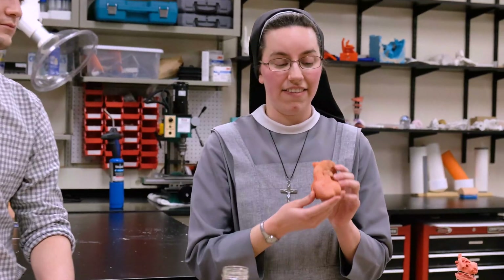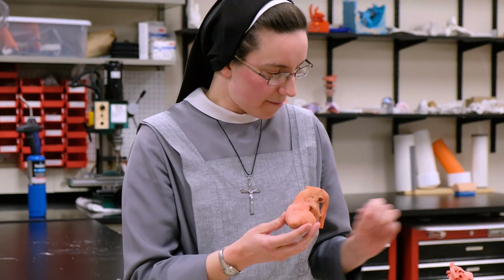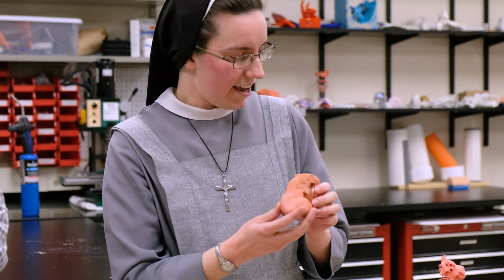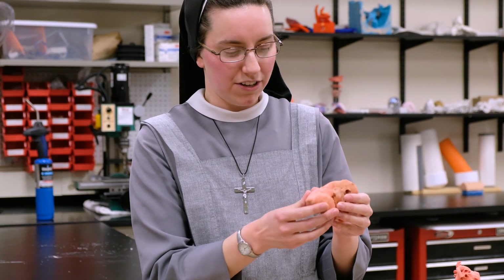This is one of our patient's hearts and it's the actual size — these are all the actual sizes of our patients' hearts. This is the size of a newborn heart, cut into three sections. And this one is a young child, probably about one to two years old.